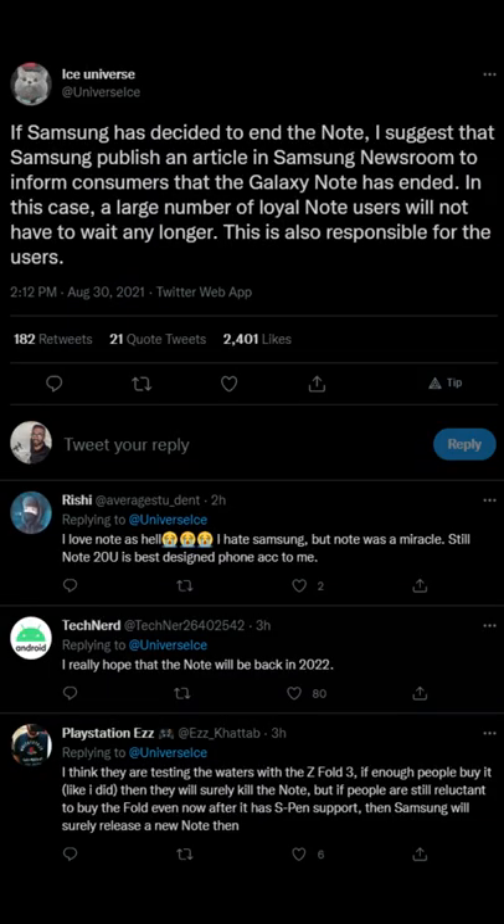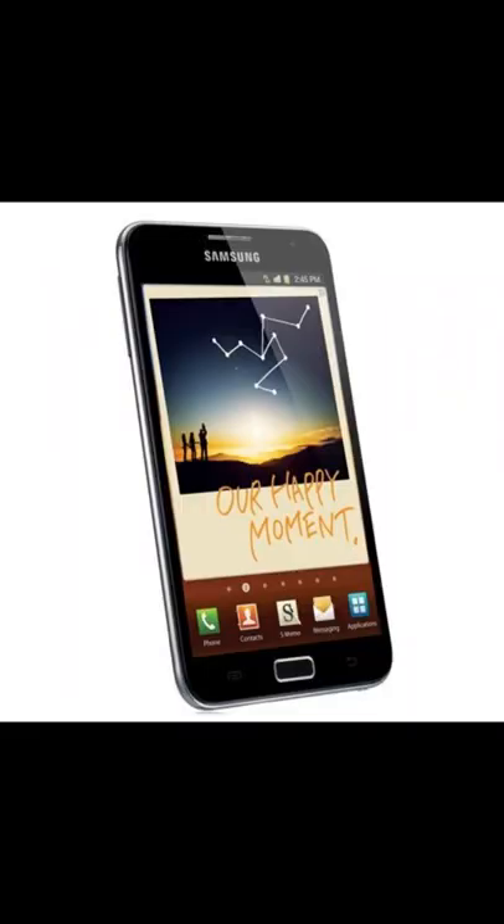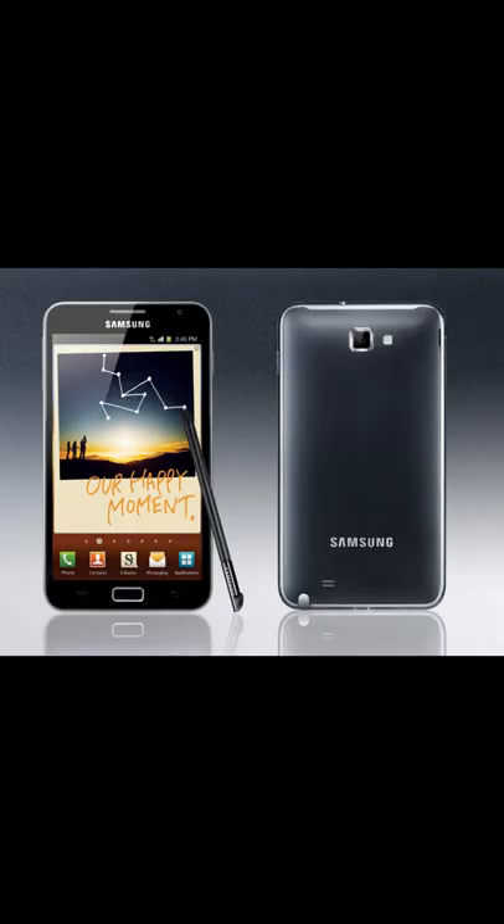The Samsung Galaxy Note series cinema is very important. The first Note was released in 2011. What are the specifications? It is 5.3 inches.